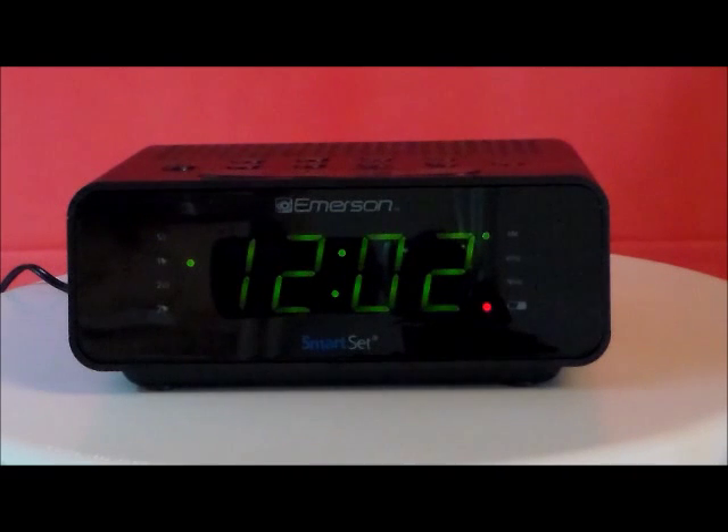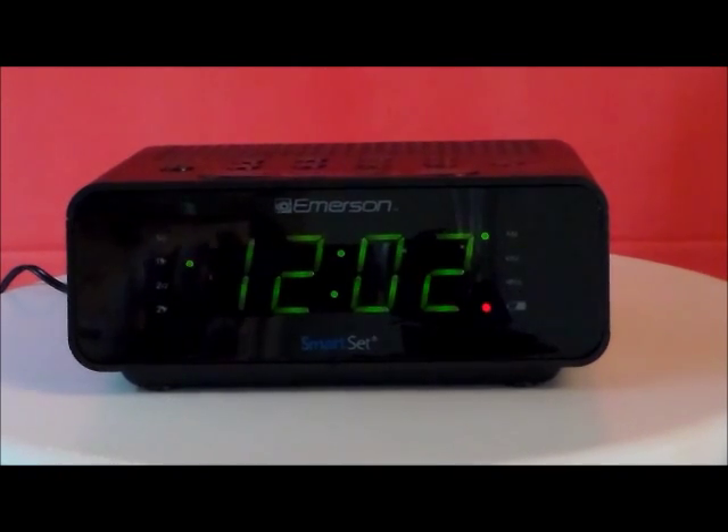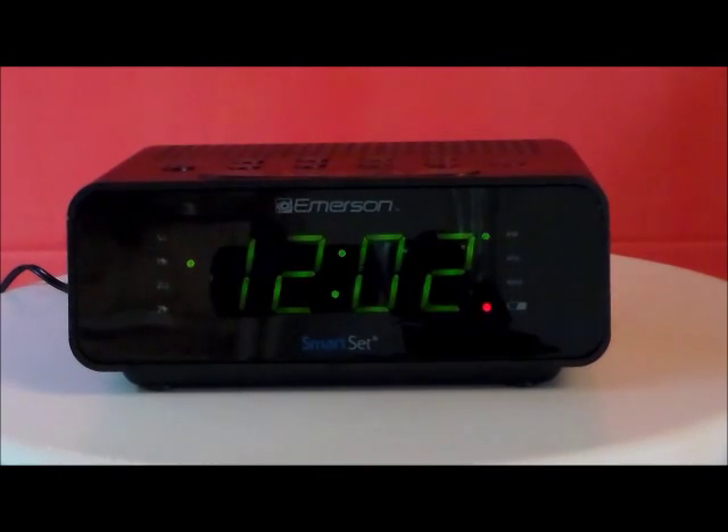Here we have the Emerson model CKS 1800. This is new — this is a smart set radio alarm clock with LED digital display tuning. The 1800 clock radio automatically sets itself as soon as you plug it in.